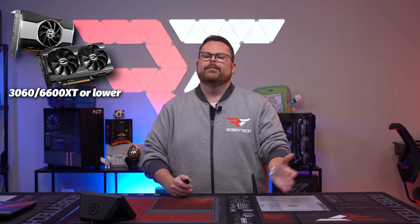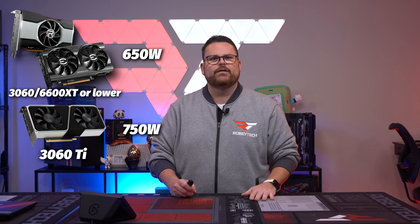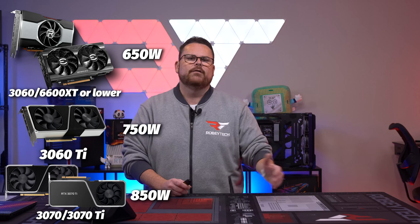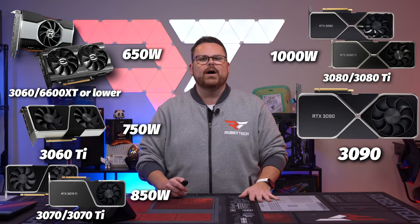Now here comes the pairing. For a 3050 and 3060 and of course the AMD counterpart: 650 watts. For a 3060 Ti: 750 watts. For a 3070 and 3070 Ti: 850 watts. For a 3080 and 3080 Ti: 1000 watts. And for a 3090 and above: 1200 watts.